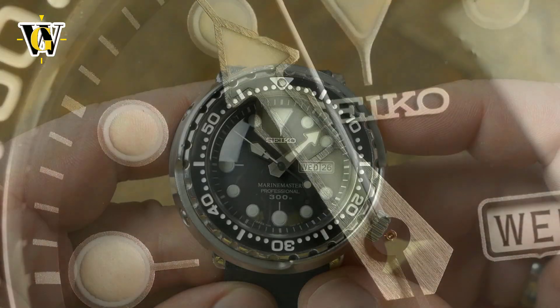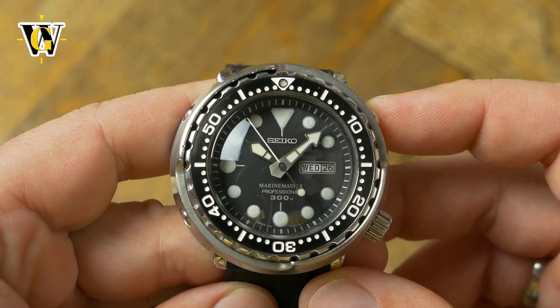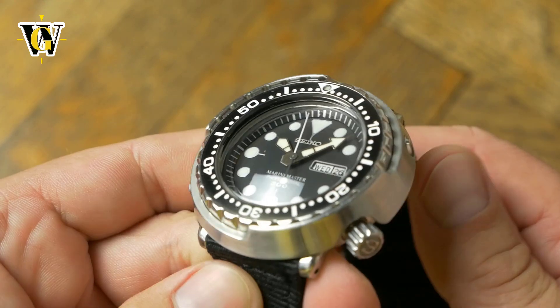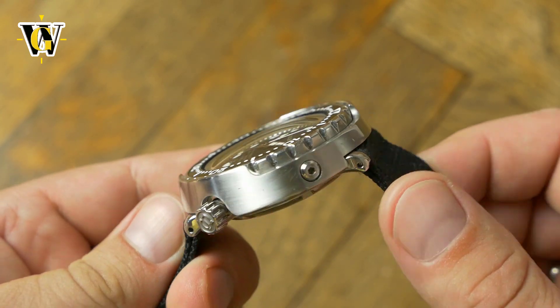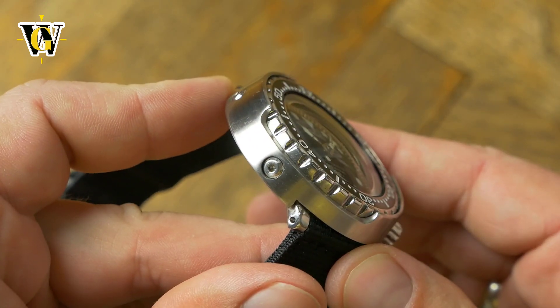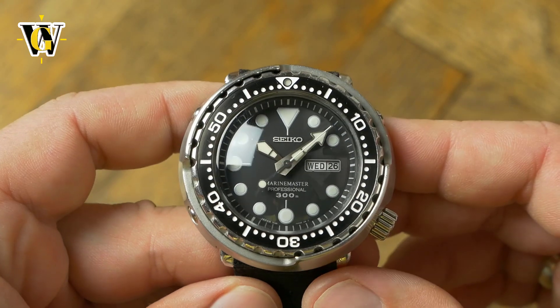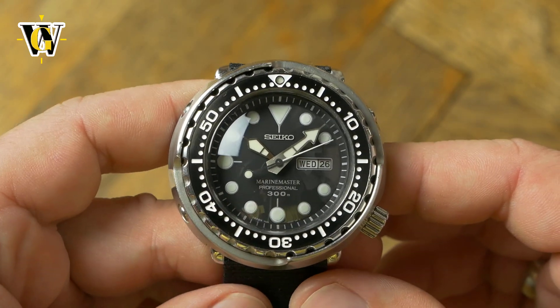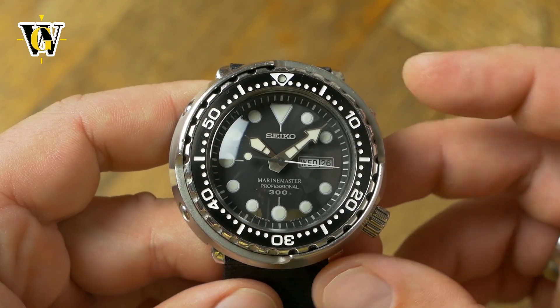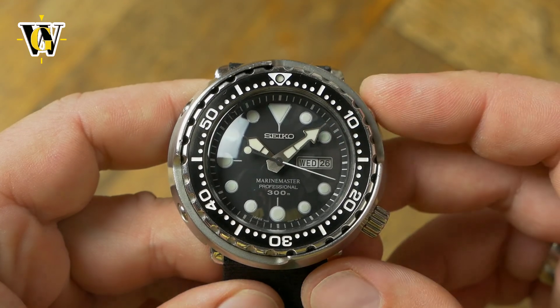There are several reasons for that and we'll start with the design. The Seiko Tuna has probably the most original design in the world of dive watches, but that alone wouldn't make it a success if the design wasn't functional and purpose-built. Everything on this watch is there for a reason, serving a functional purpose. The oversized markers and hands, filled with an ample amount of lume, are here to make the time easily readable at all times and in all conditions.